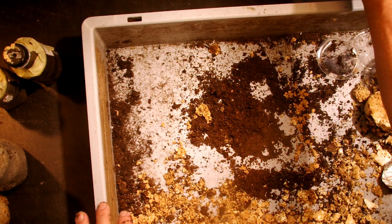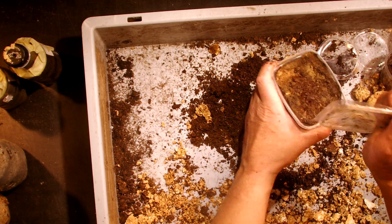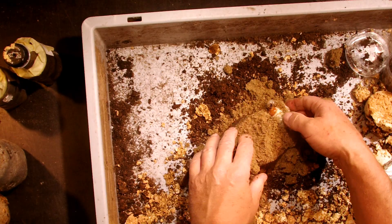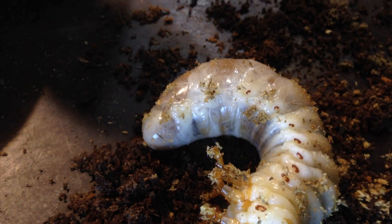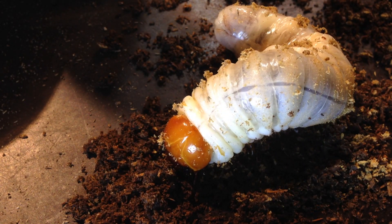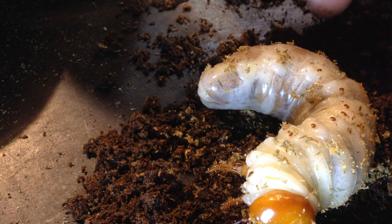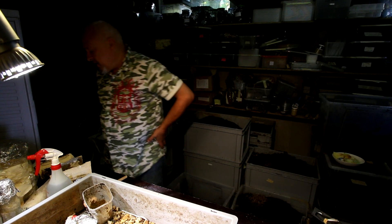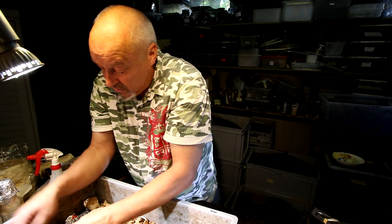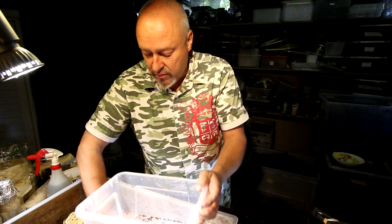Now let's check the one that was already an L2 on September 5th - the substrate looks quite eaten up. Wow - look at what happened in only six weeks! That's incredible. Look at this fat, big larva - it's really incredible how fast they grow in this kind of substrate. It definitely wasn't a monster six weeks ago - well it was already big, but not a monster. And this is clearly a male because males get really huge. It's already 24 grams. I'll need to prepare a much bigger container for this titanus.